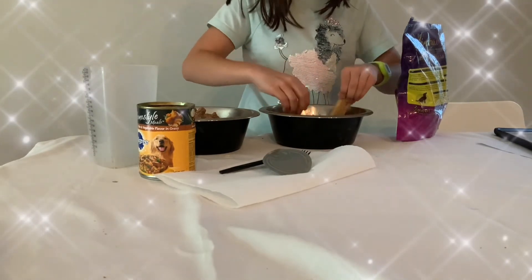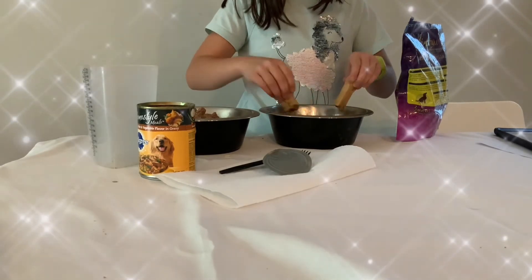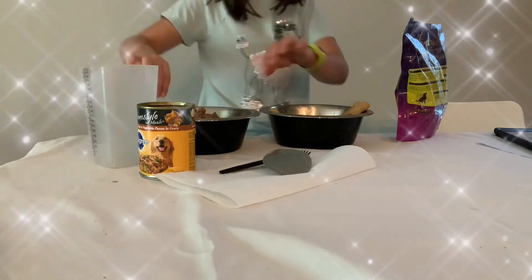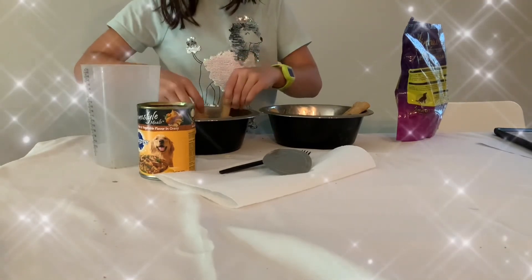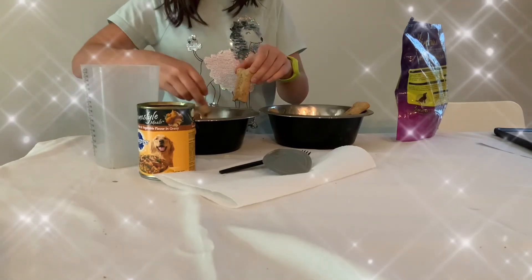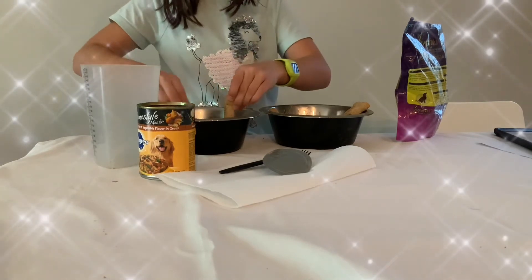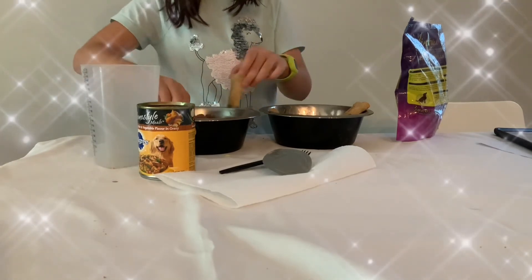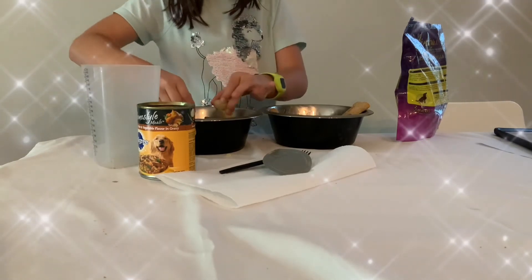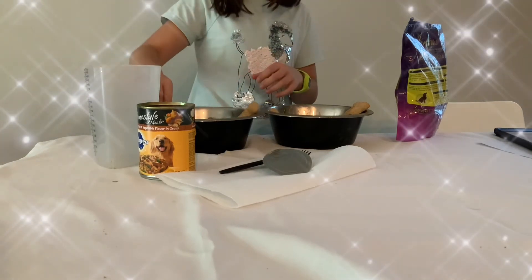You can use whatever dog food your dog is eating, just make sure they like it. And this can be used as a party dog treat for like a birthday for their dog. Just going to mix it all in, and then after you mix it, you are going to give it to your dog. And that's it.